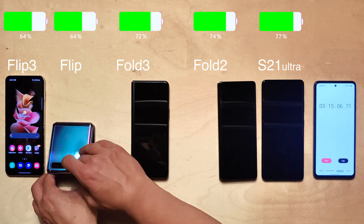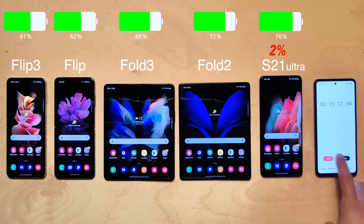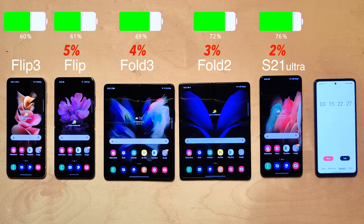After a ten-hour standby test, the results are very interesting. The S21 Ultra lost only two percent — very impressive for the Exynos chip. The Fold 2 lost three percent, the Fold 3 lost four percent, the original Flip lost five percent, and the Flip 3 lost a whopping six percent, which is not great.